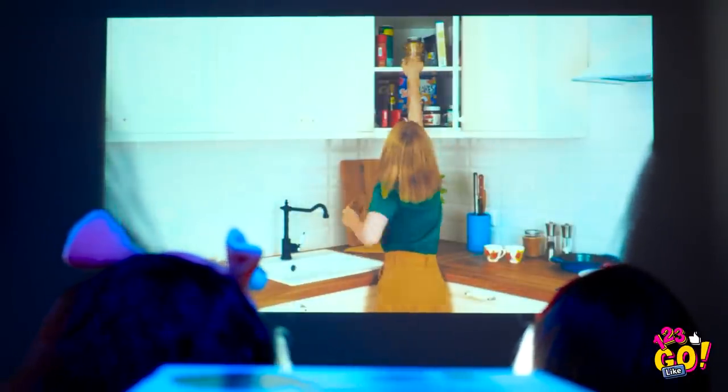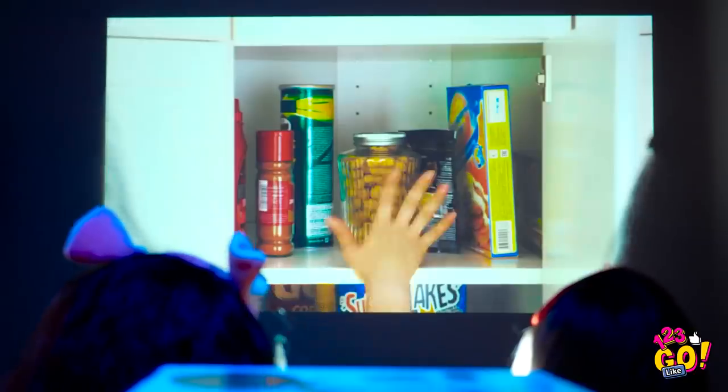Talk about a cliffhanger, huh? This is the best part! Slumber party's back on, people!